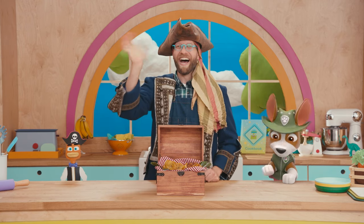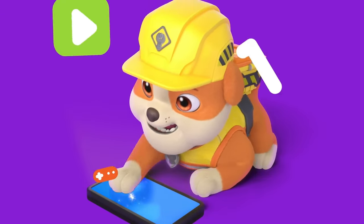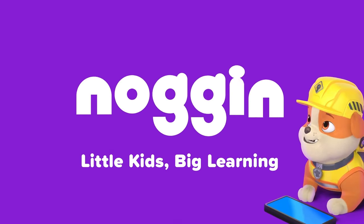Gracias for having me join your kitchen crew today, Captain Dan. Join us next time for another tasty class where we are always cooking up some fun and dishing out the yum. Bye-bye! See you soon. You can find even more learning videos and games in Noggin, Little Kids Big Learning.